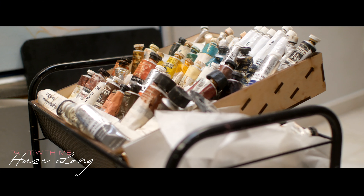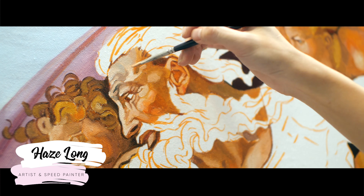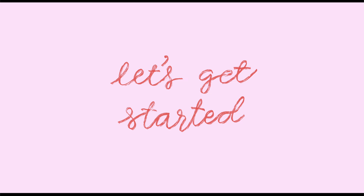Hi everyone, this is Heise here. I'm an artisan speed painter from Malaysia and today I'll be breaking down every single brushstroke in my oil painting. So let's get started.